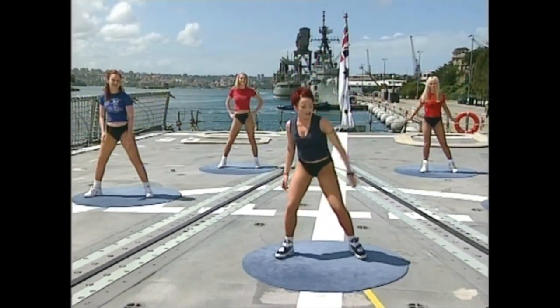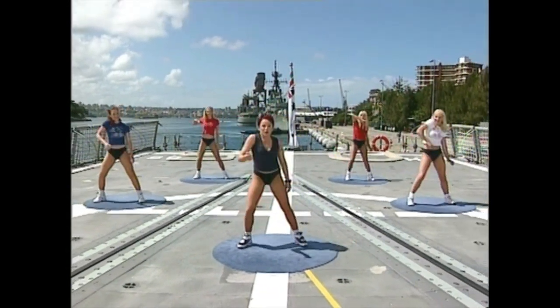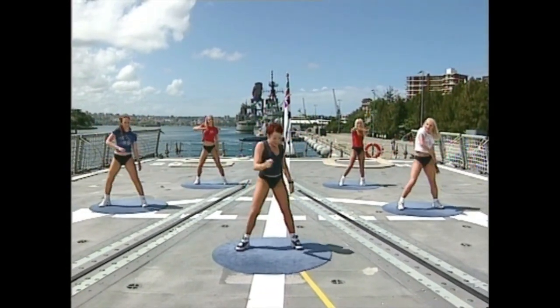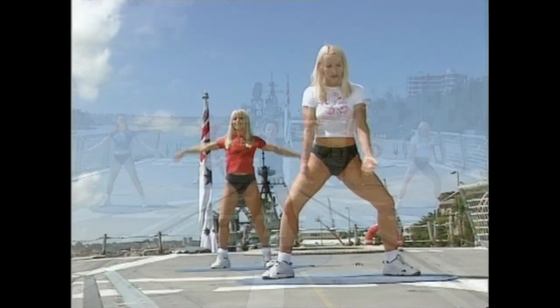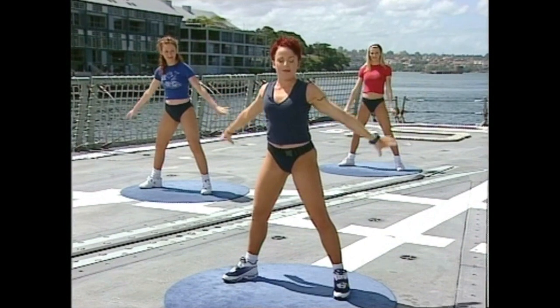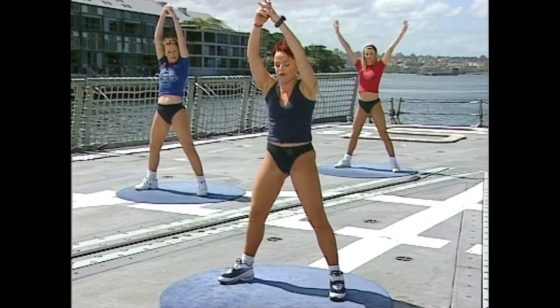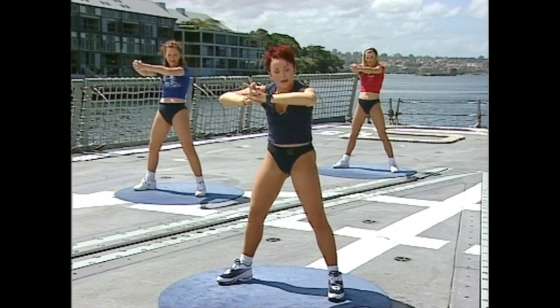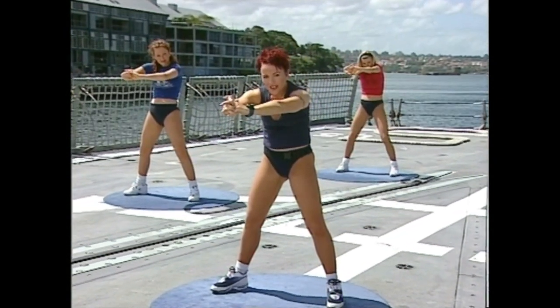Just take one shoulder at a time — one side, other side. Keep it going — four more, four, three, two. And hold it out. Deep breath in, lift the arms up, and exhale — slowly bring them back down again. Two more — lift up, and down. Last time — stretch right up tall. Grab the hands above the head and gently push them forward as you come down. Push the shoulder blades apart, head down, and hold that there.